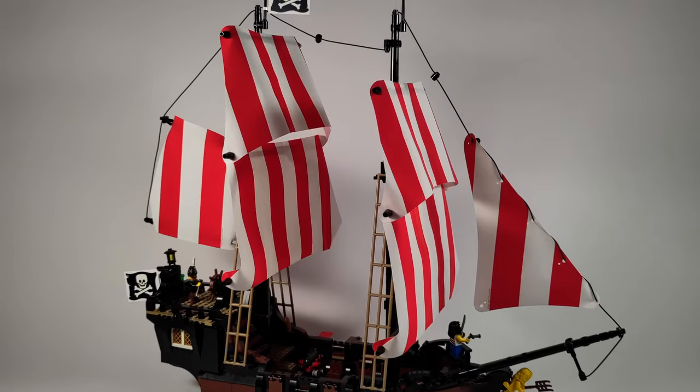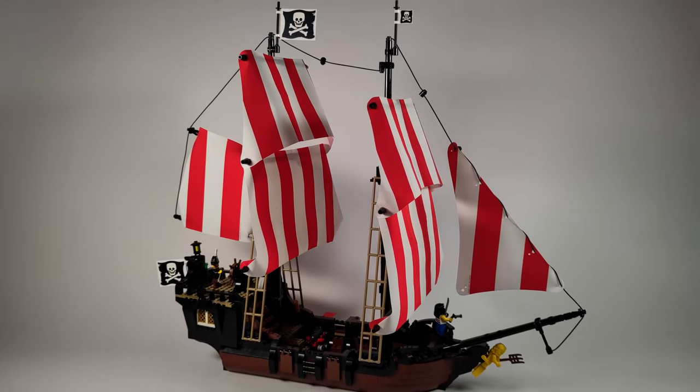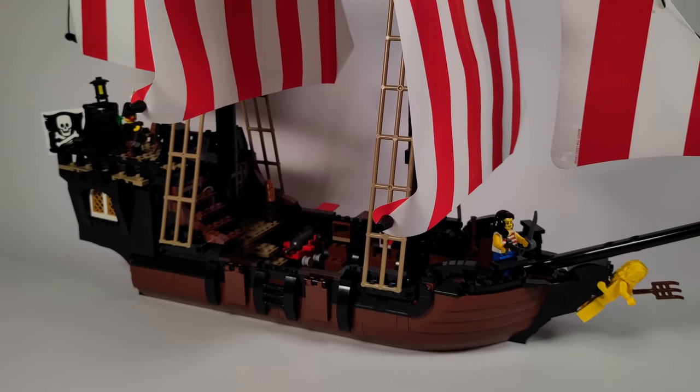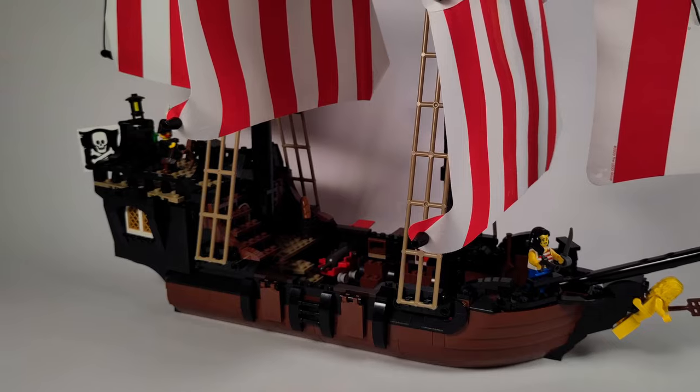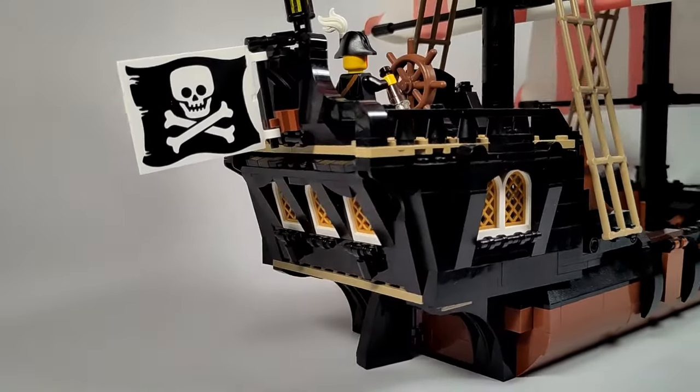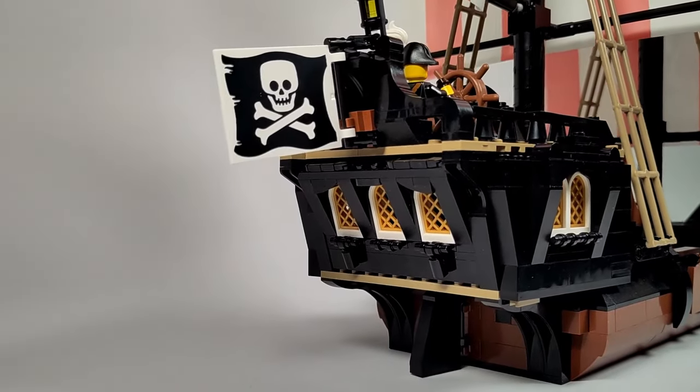I was able to keep the two masts with all six sails. It also has a brown and black color scheme, which makes it more serious and realistic than the Brick Bounty. The stern of the ship is elegantly curved and the rear wall is angled just like in many LEGO pirate ships.